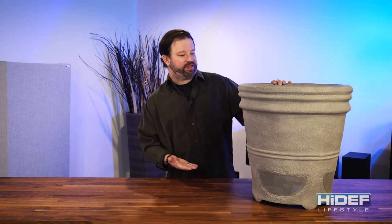Whether you're hosting a party or escaping to your private oasis, Niles Audio's high-performance planter loudspeaker delivers high-quality sound while being perfectly camouflaged as part of the scenery. If you're interested in one for your yard, make sure you go to our website, highdeflifestyle.com.